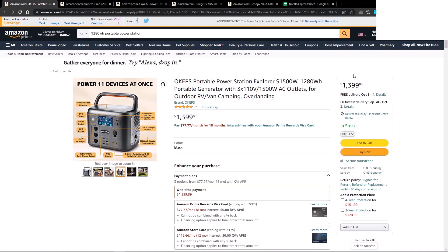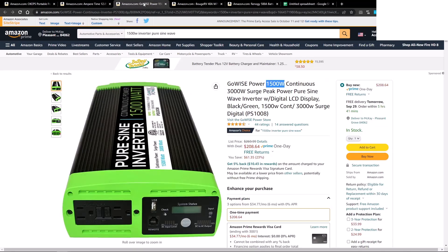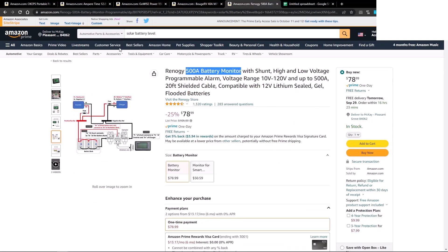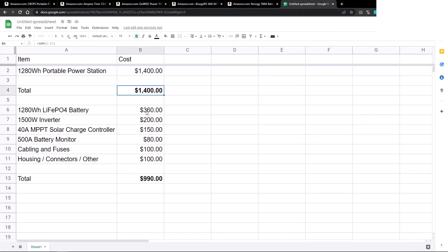If you want to make your own portable power station such as this one, you need a few things. You would need something like this battery, you would need a power inverter like this, you would also need a solar charge controller, and you would need some sort of battery monitor, though that's not necessary. You can compare the prices between the two — it's definitely cheaper to make it on your own, but we'll go over a little later in the video why this may not be the best option.